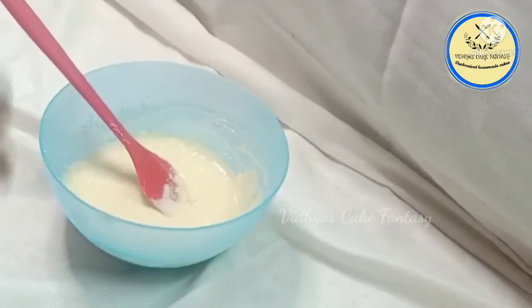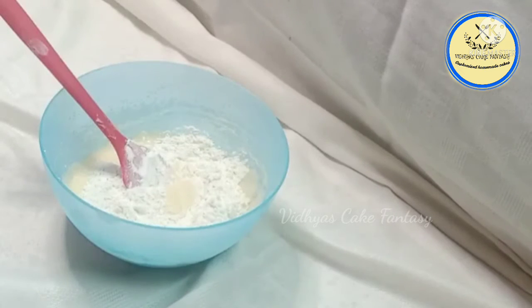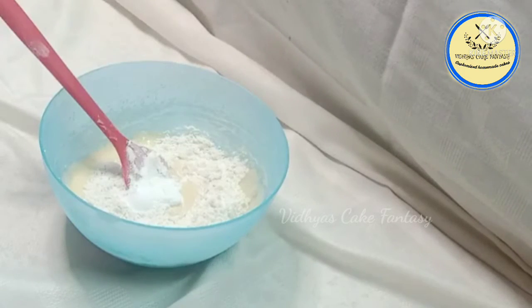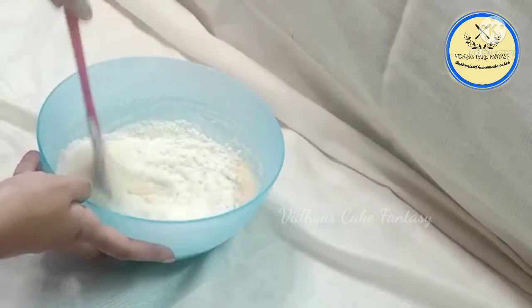You should always add maida batch-wise so that there won't be any air formation in your batter. Add one teaspoon baking powder and half teaspoon of baking soda and mix it nicely. I will give a measurement link in the description box.